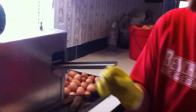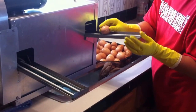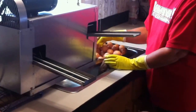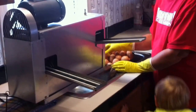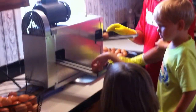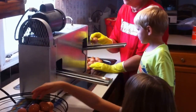Go ahead and get it going and we'll show you how it works. An egg goes in one end — you can get the grandkids helping — and an egg comes out the other end. There you go, it's as easy as that. And that's how you clean eggs.